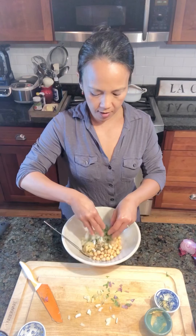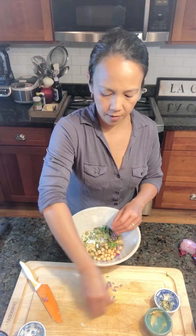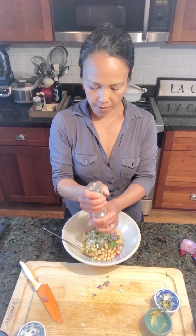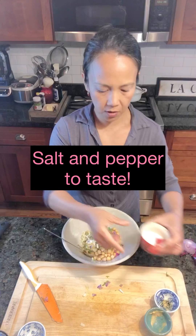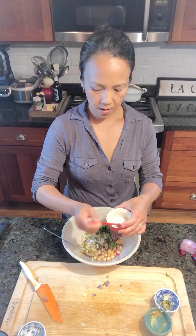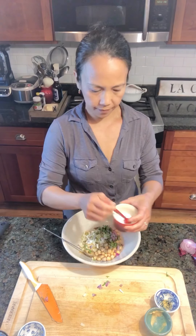And then all the fixings — the celery, the pickles, the onions, and the basil — and a little bit of cracked pepper and just a little bit of salt. You don't need much because the pickles and the capers are already pretty salty.